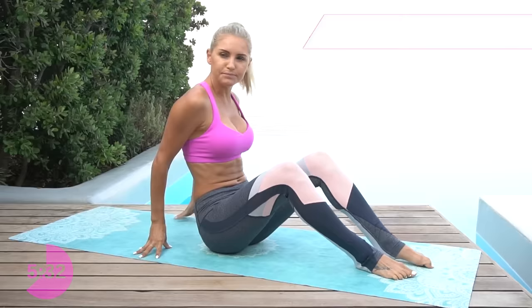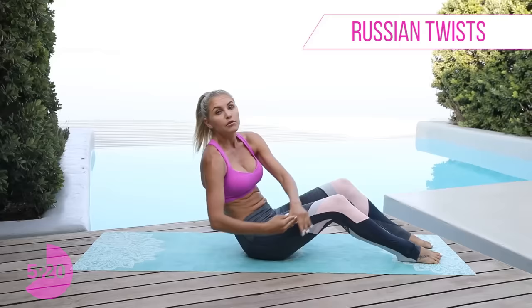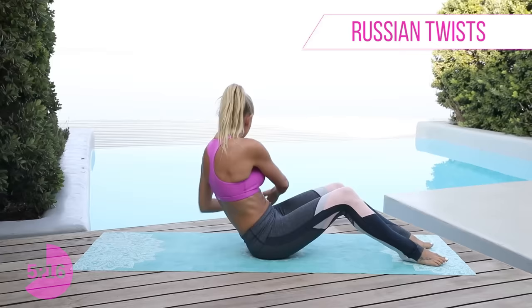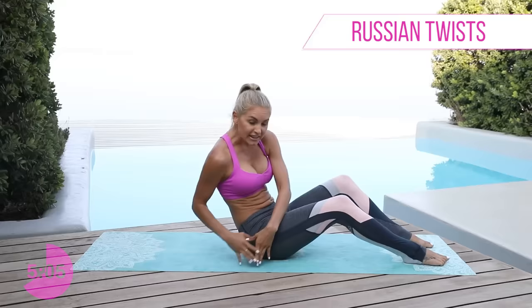We're gonna stay in this position — feet flat on the ground, lean back, grab your hands here, and all you're gonna do is twist across. We've got less than five minutes to go — five minutes, come on, that is no time at all. You can either scroll around on your phone, or you can get that workout in and get those ab muscles that you want. Let's go, for 3, 2, 1. Pulse to one side — come to the middle and then squeeze. Now take it over to the other side — try and keep those feet flat on the ground, twist that body, use those eyes, look down to the side. For 3, 2, 1.